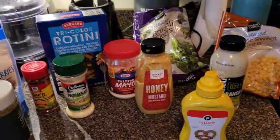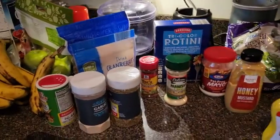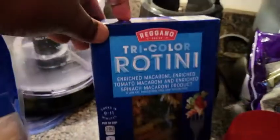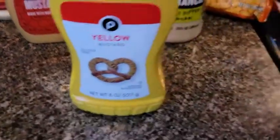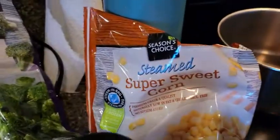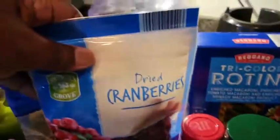We're about to make some pasta salad that people love. You see a lot of stuff on the counter because all of this is going into it. We got tricolor rotini pasta, parmesan cheese, bacon bits, mayonnaise, honey mustard, regular mustard, wasabi ranch — you can use regular ranch — sweet corn, broccoli, garlic, oregano, Tony Chachere's, black pepper, dried cranberries, and sunflower seeds. Now that the water is boiling, let's get our pasta in there.